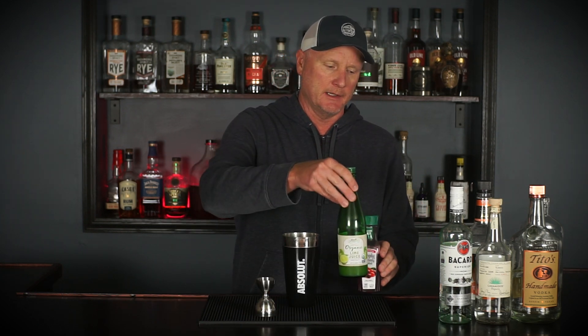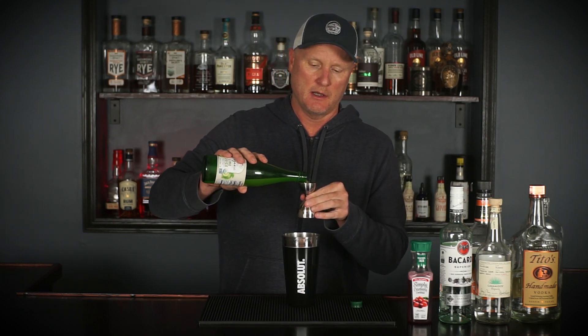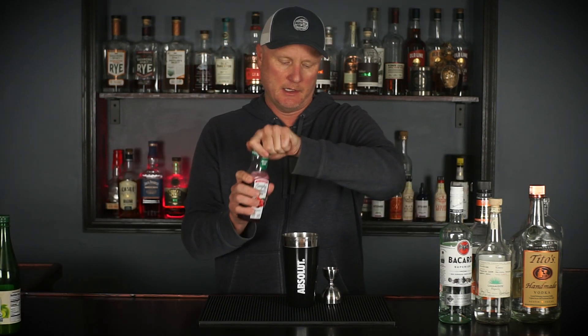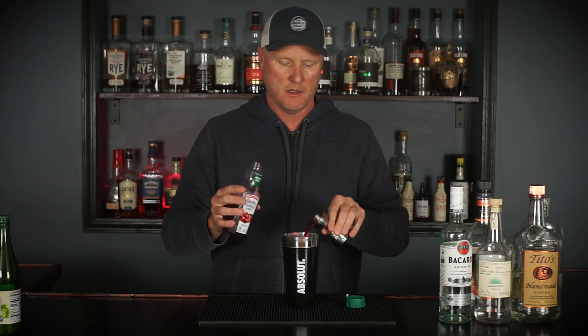All these ingredients here are equal parts, except for the lime juice, and we're going to start with that because it's the smallest ratio. That is a half ounce. Since it's equal parts, it's easy to scale up and down, so if you wanted to make this for a bunch of people, go ahead. Now we're doing one ounce of cranberry juice, or cranberry cocktail — similar enough.